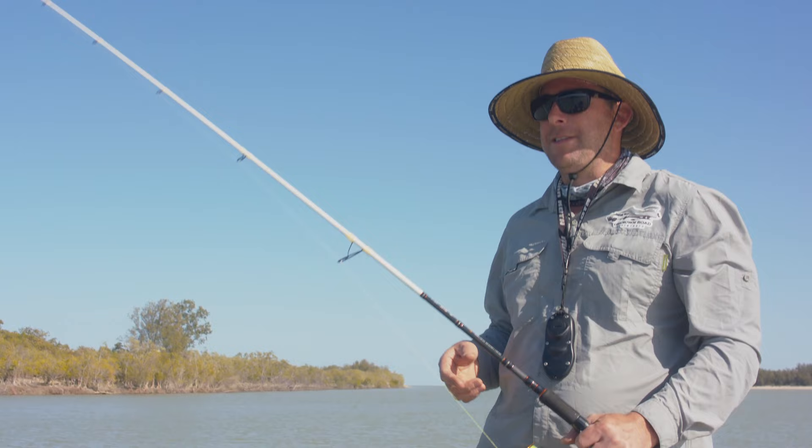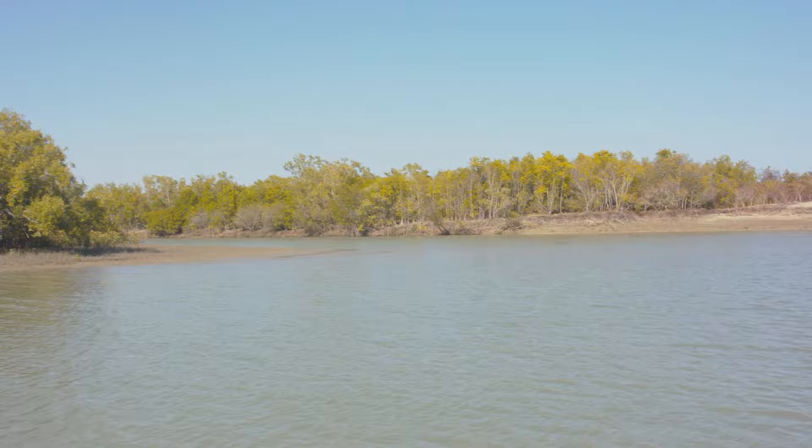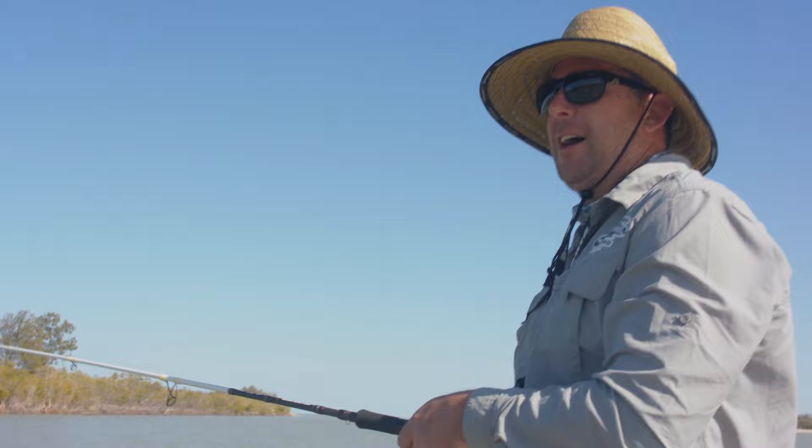Good morning. It's our first morning fishing on the NASA. Just going to come out and flick a few lures this morning. We're just going to hit this drain over here — looks pretty good. Hopefully we can pick up a couple of fish this morning. Not a bad morning, a bit of wind, but we've tucked up out of the wind, so let's try our luck.